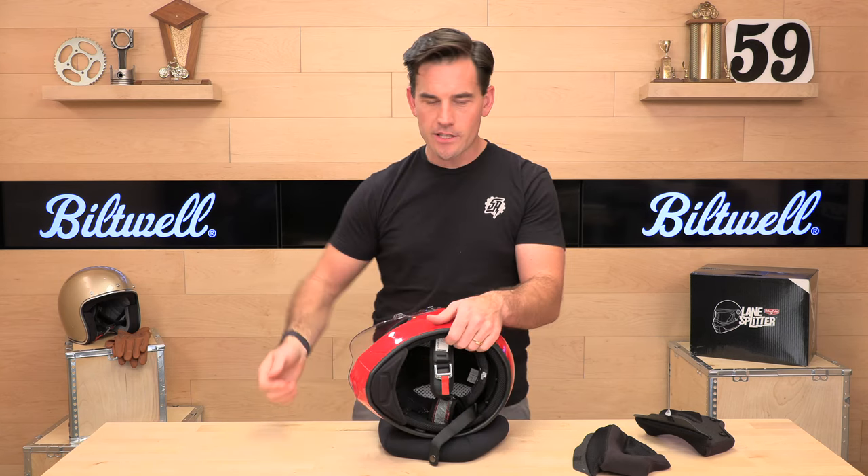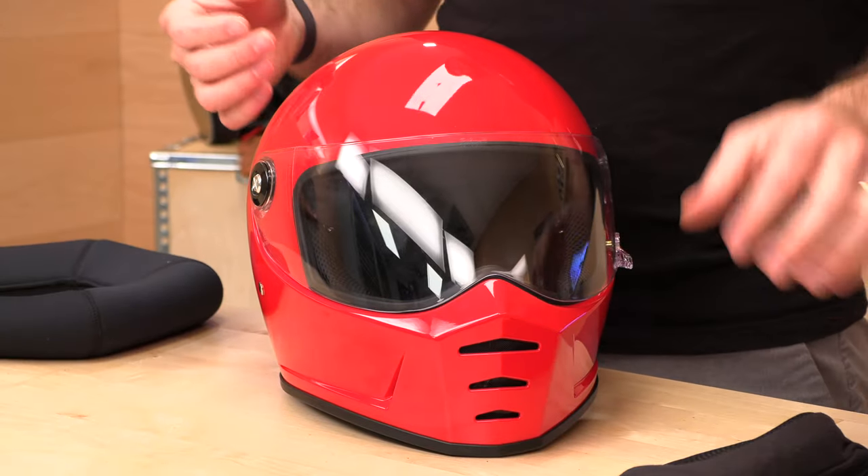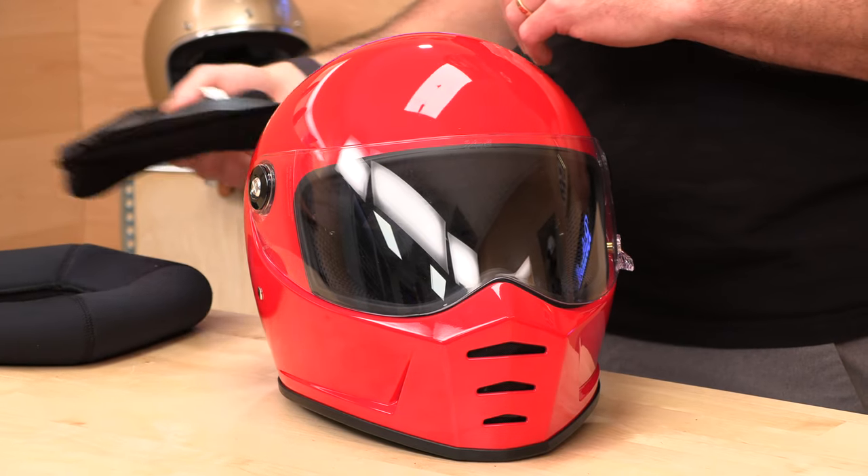Biltwell offers a two-year warranty on all their helmets, which is really nice. And like I said, they have offices here in California ready to take care of any rider's needs. So if you're looking for a vintage lid with modern safety, modern features, and a cool design, the Lane Splitter might be for you. Head over to speedaddicts.com to pick one up — risk-free shopping when you shop with Speed Addicts. Thanks for watching, and don't forget to subscribe so we can keep bringing you awesome gear content. We'll see you next time to find out what's in the crate.